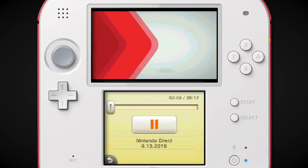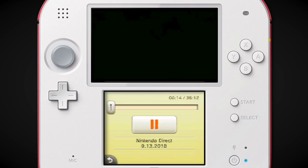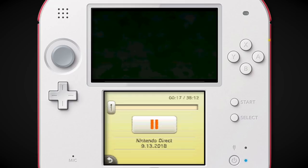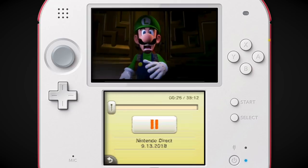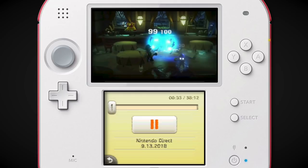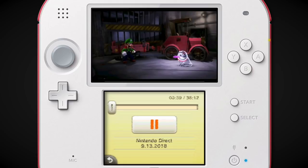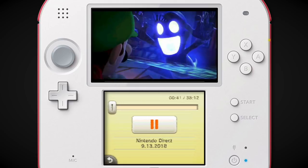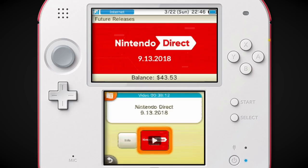It was really weird that you couldn't tap a Mario Amiibo and get like a Mario costume, and then use that as a fire rod or something. The only future releases thing available is the Nintendo Direct. I just like watching this on the 3DS screen — this is very entertaining. Luigi's Mansion 3 did not look that great in this original trailer, so it doesn't look super out of place on the 3DS, but they ended up cleaning it up — it looks quite good now.